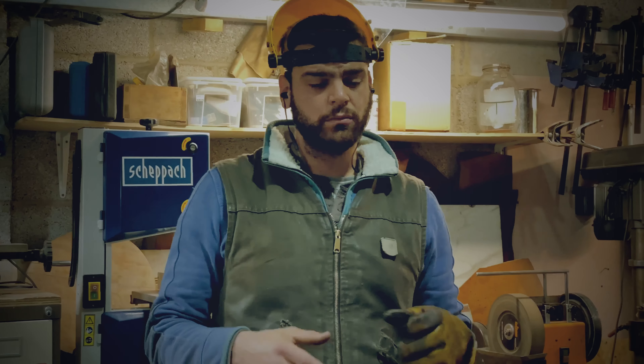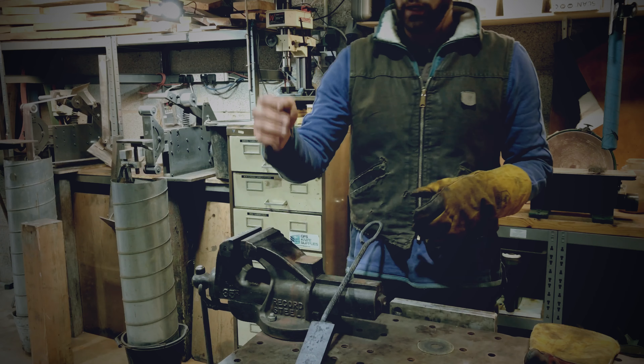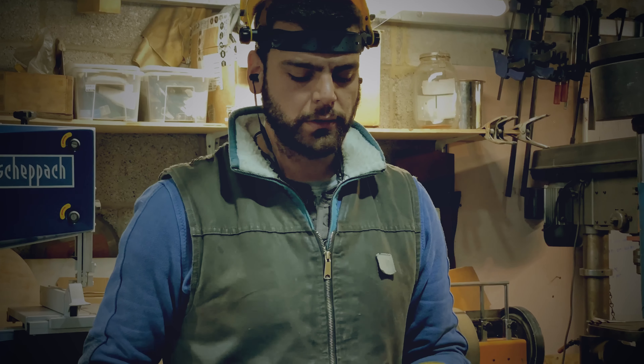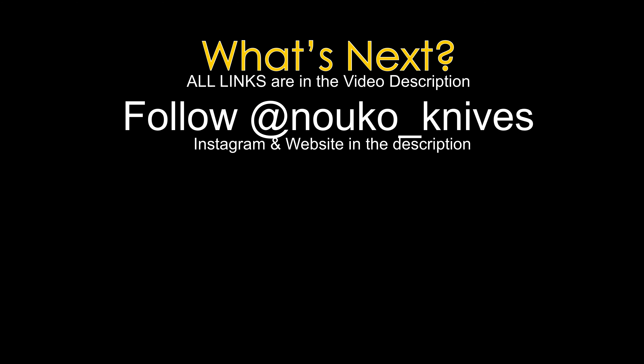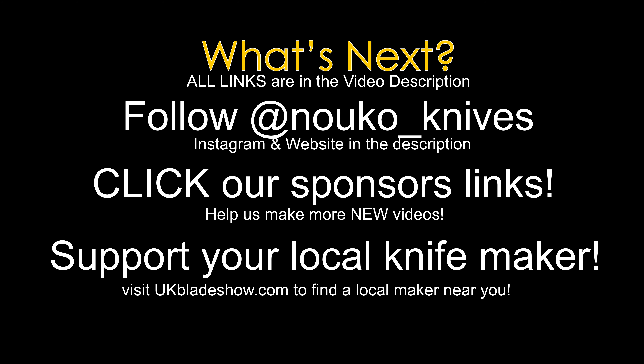I'm going to make a plan now of how much of that material I'm going to be using — get it hot, cut it with a hot chisel in the power hammer, and then start forging out the blade. Go and check out Constantinos's website — links are in the description below. Click the link from our sponsors as well because they support us in making more videos like this. And the most important thing: support your local knife maker.